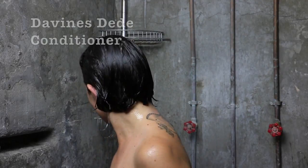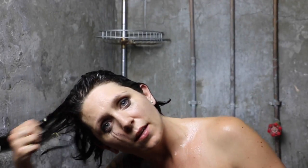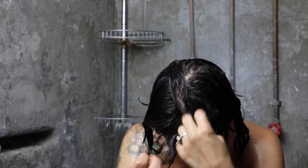Now it's time for conditioner. I'm going to follow up with the day-to-day conditioner. A little dab-a-do-ya. I don't have really long hair, so I'm going to lean over and make sure that I'm getting it on the ends. For those long curls, same thing — keep it off of your scalp. You want to really concentrate the conditioner on the ends.